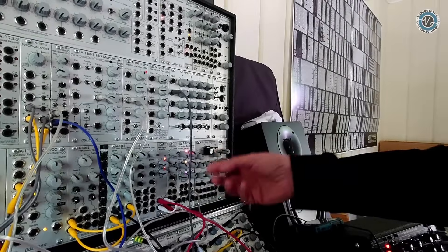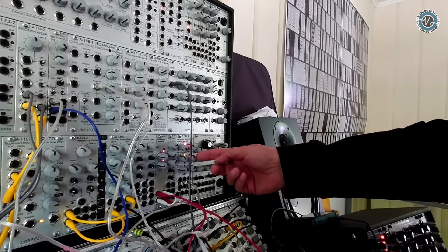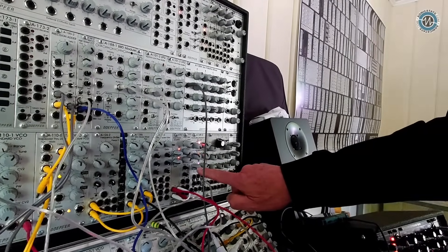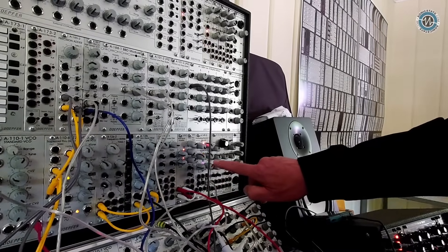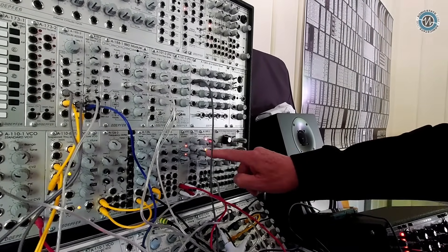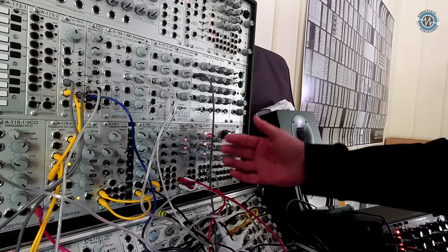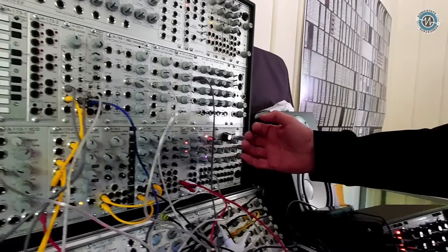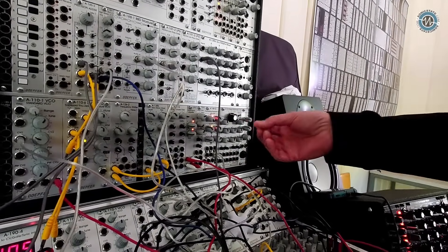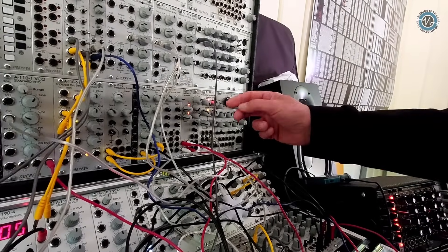You have access to the noisy triangle, access to the sample and hold output, you can override the internal LFO that triggers the sample and hold, and you can adjust the frequency of the triangle — and much more. So it's like the original plus additional features, especially access to all the internal sub-functions.